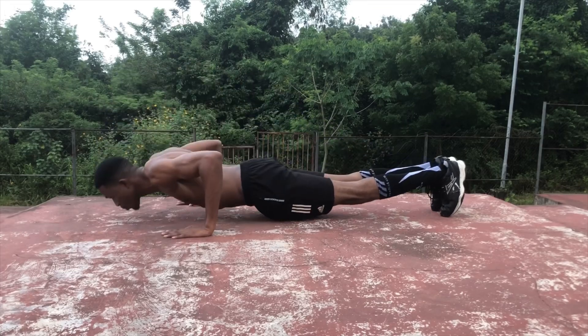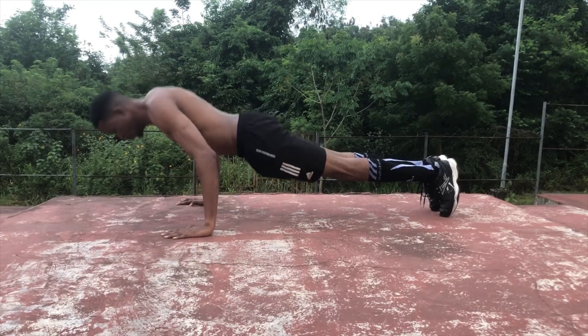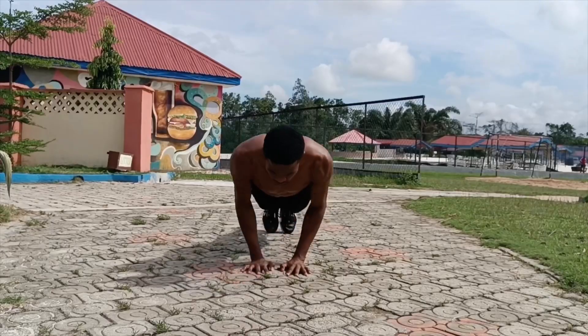We'll start with body position. The push-up isn't just a chest and tricep movement — most people neglect the tension required in the legs, hips, abs, and shoulders.